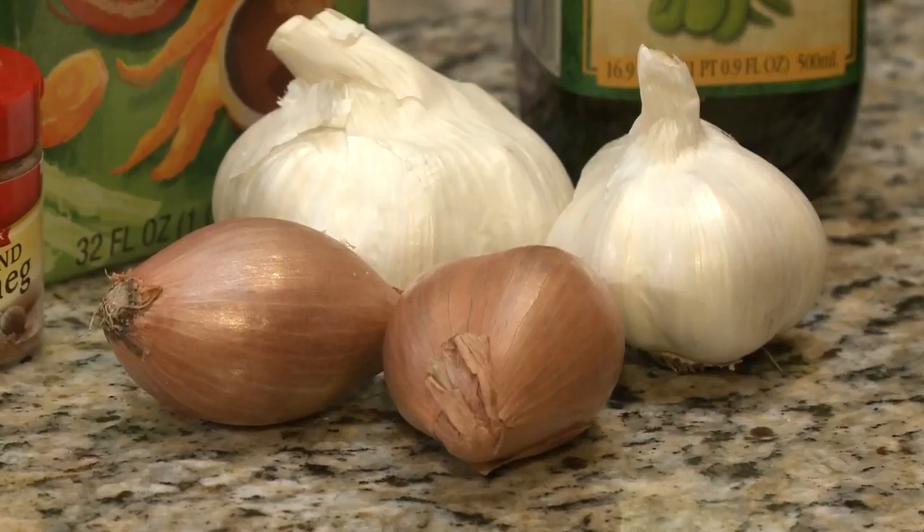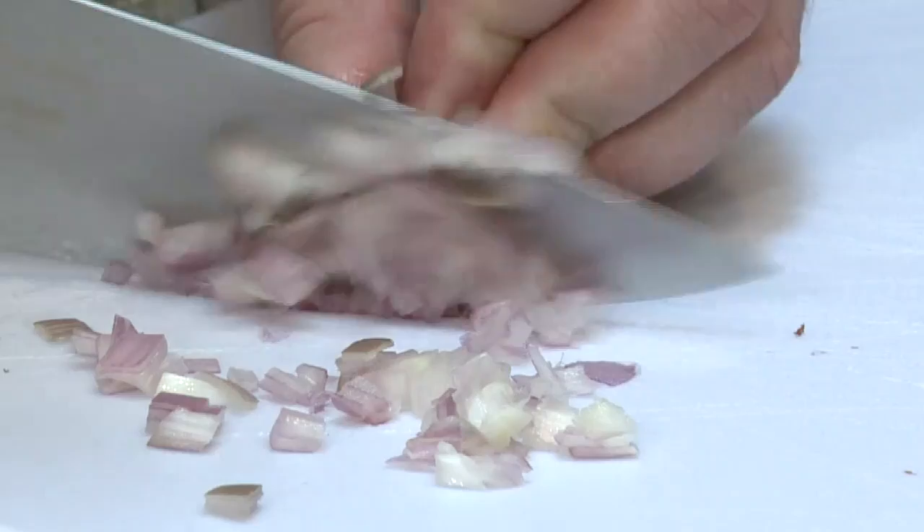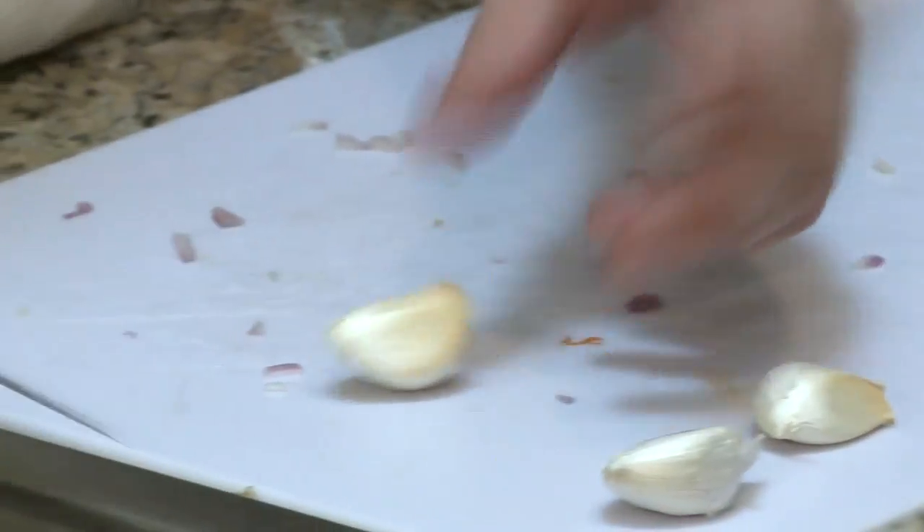A lot of chefs really like butternut squash because it has both those savory and those sweet elements. That's why it really drew me to this recipe. Anytime you're cooking with garlic, here's a little tip on how to get the skin off.